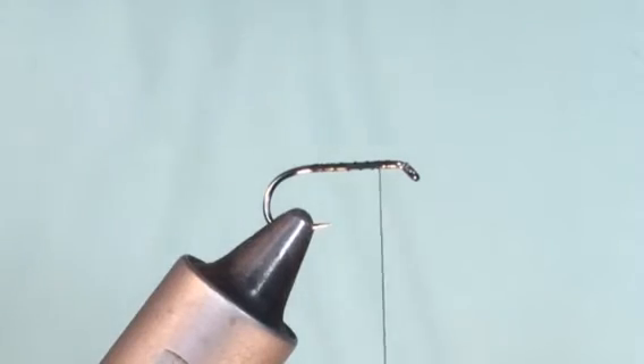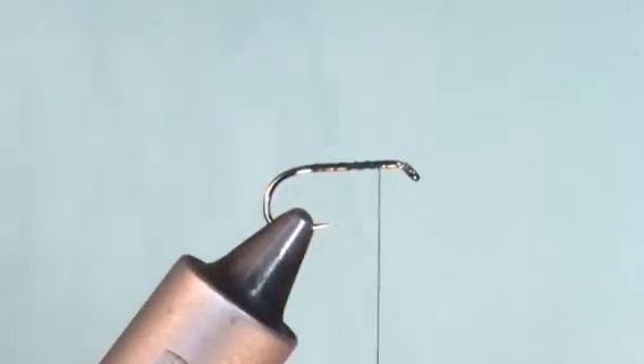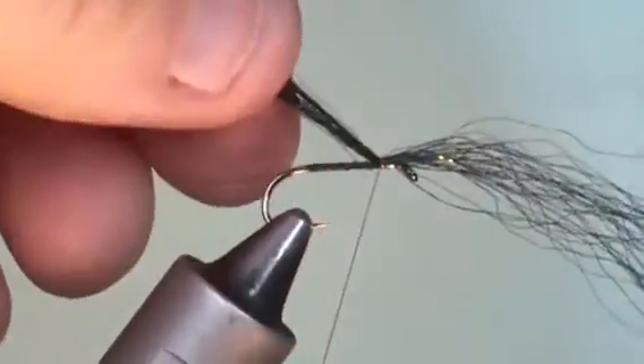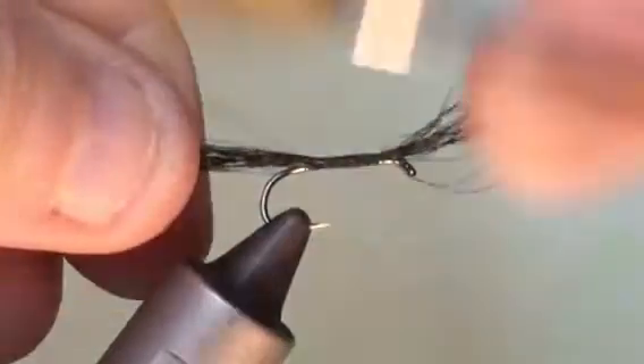Now to create an undertail, we use Glisten Glint — this is Black Embers from Deer Creek. Take a few fibres and place them on top of the hook, two solid pinch loops, then tie the fibres down towards the finish point.